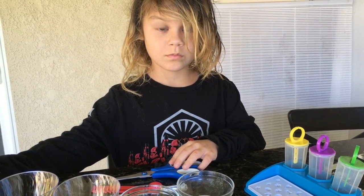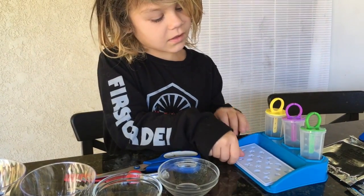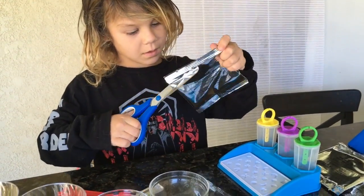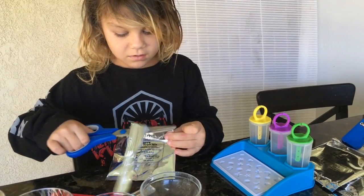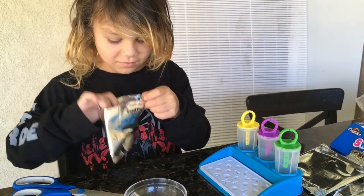We're going to have to cut these and carefully put them into these little tiny gummy trays. The first thing we're going to do is open up this bag — I think this is the cherry one. I know this is because it smells like cherries, and it is the cherry one.